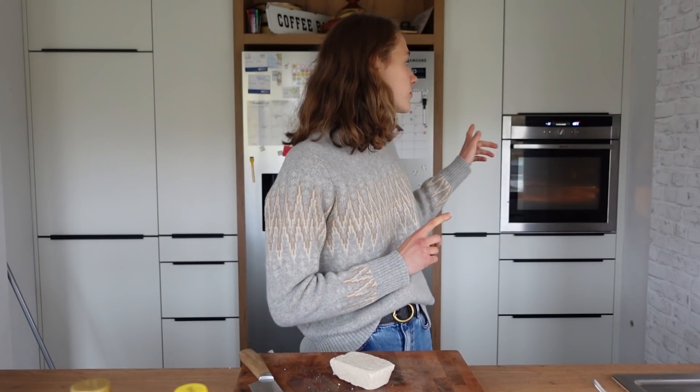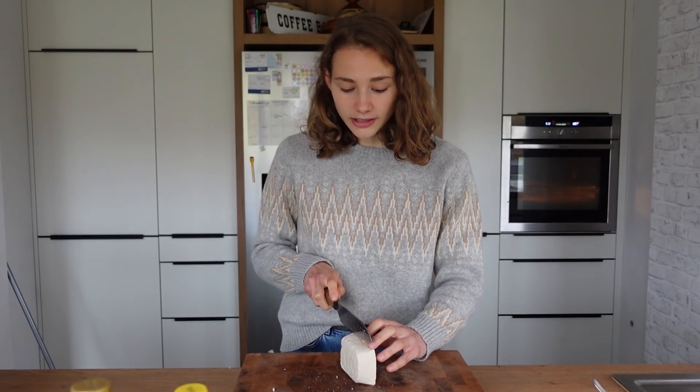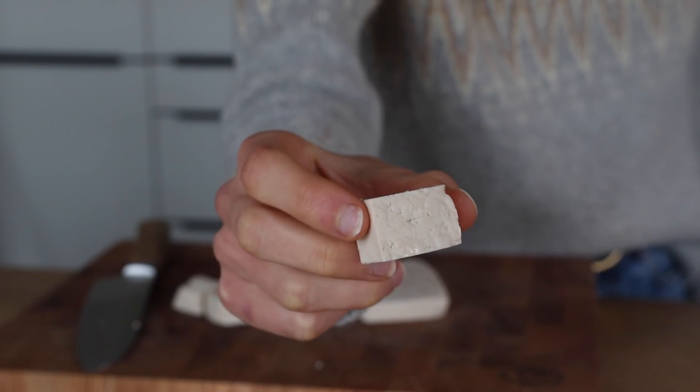Tofu recipe number two: the baked peanut tofu. I'm already preheating my oven to 180 degrees Celsius. First up, cut your tofu block into cubes — I like them kind of big.